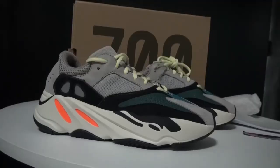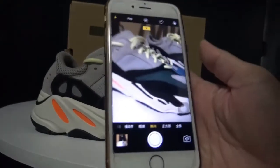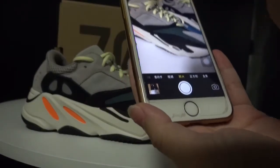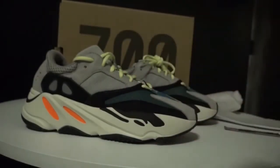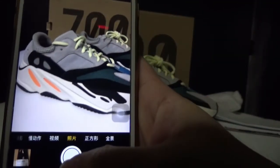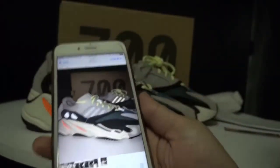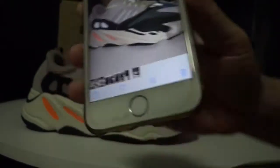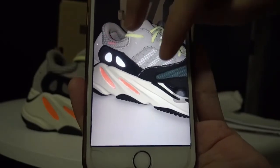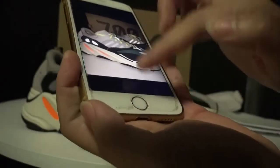Now let me show you the 3M effect. We can take pictures of the shoes to demonstrate it. Check — the 3M reflective effect is very obvious in the photo.